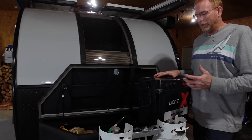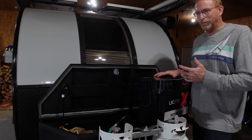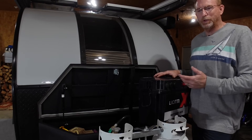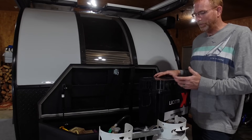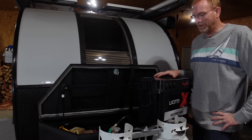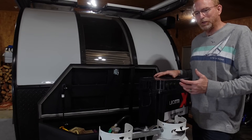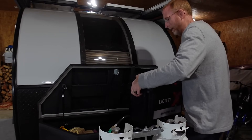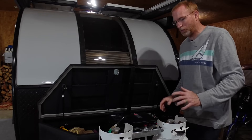An added benefit of using the power station like this: if for some reason we need AC power at the campground, we've got it right here. This has a built-in 1,000 watt, 1,400 watt surge AC inverter that can run Cindy's hair dryer if she absolutely needs it. So we do have AC power available — just in the form of the power station.